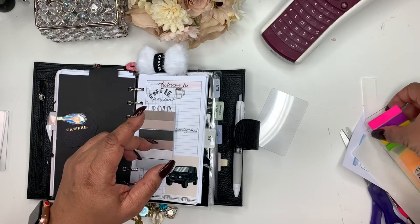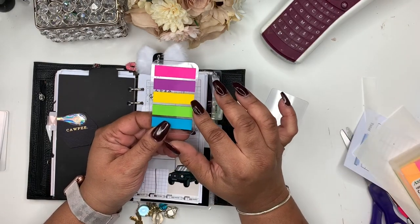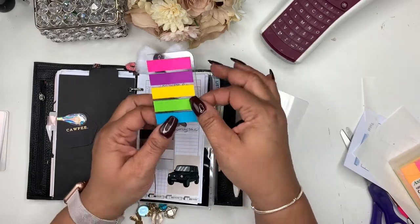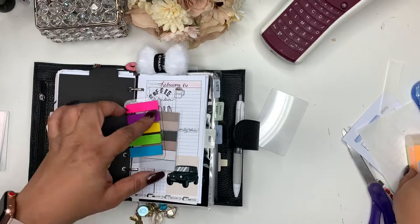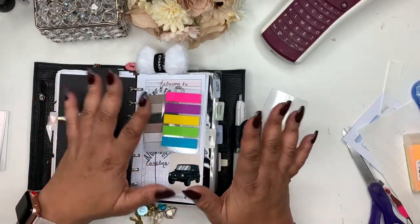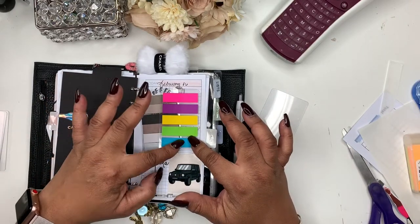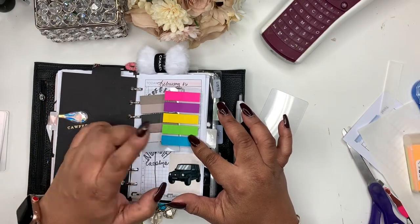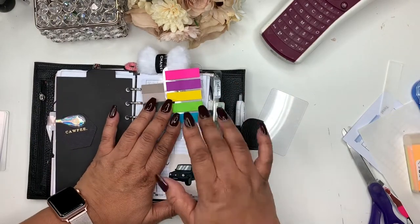If you're on a budget, I got these from Target — they're less than three dollars. If you want a little more color in your planner, these will work for you. I also found some similar to these at the Dollar Tree, so again they're colorful and I think you get about 10 colors. The colors are very similar; I think they even have a red.